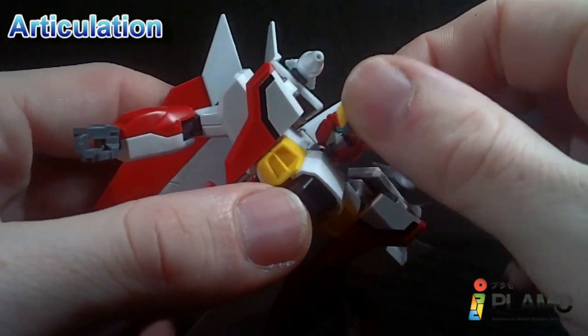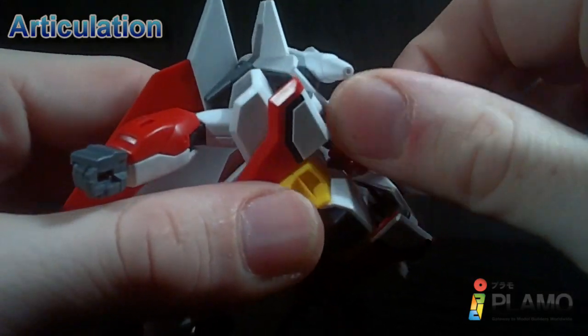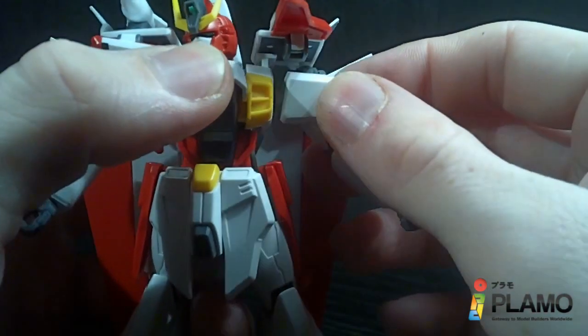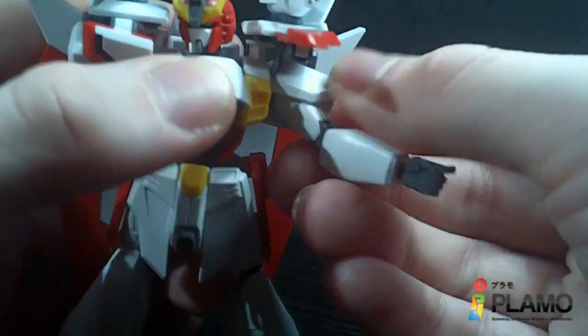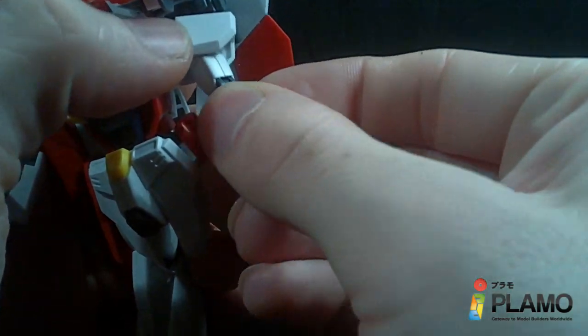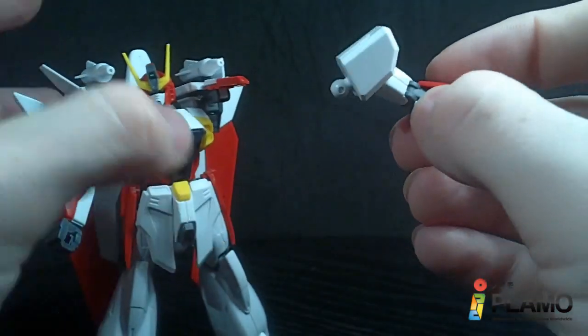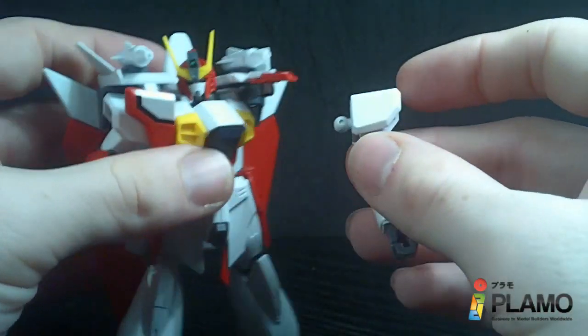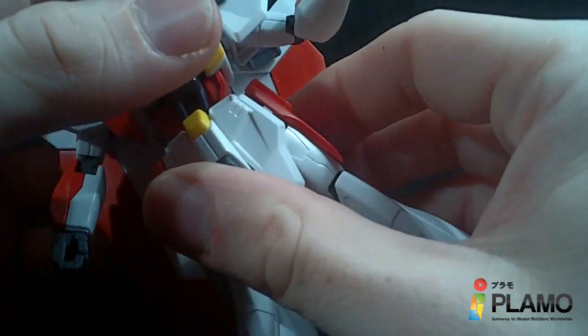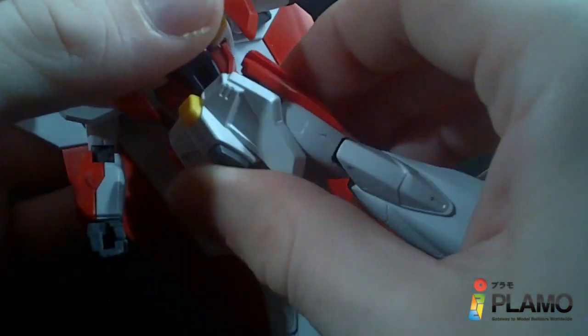The head goes up and down, forward and back, and rotates. Arms can go forward at the polycap and rotate — kind of hard to do with all the stuff here. They go out, rotate a little at the shoulder, but it's very stiff; it actually pops off the ball joint before it rotates. Double-jointed elbow. Ball-jointed wrist. You got a swivel waist.